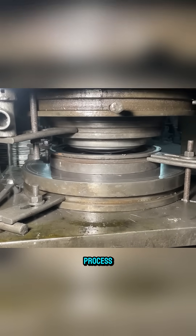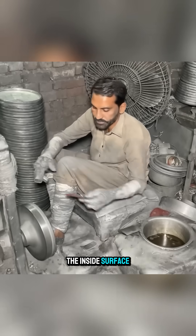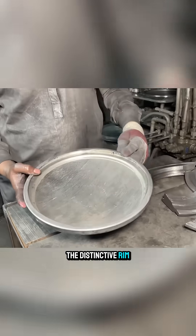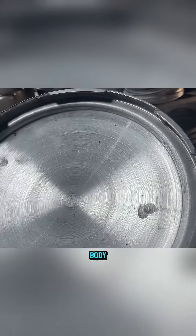The lid goes through a similar process. Thin aluminum sheets are pressed into shape, the inside surface is ground smooth, and thick steel molds are used to form the distinctive rim. This rim is then cut into small toothed segments so it can latch onto the body.